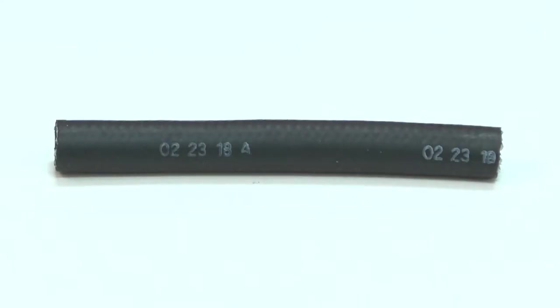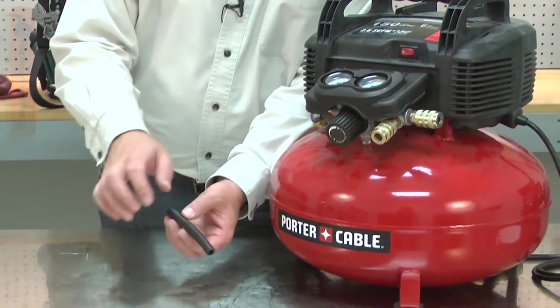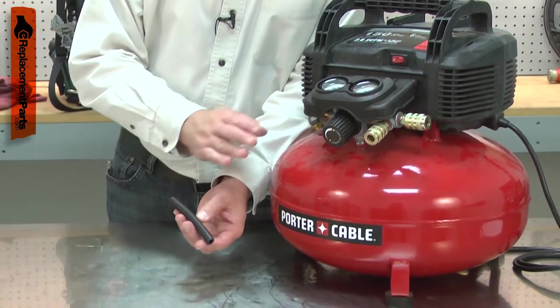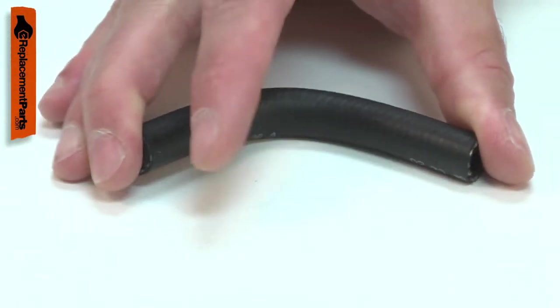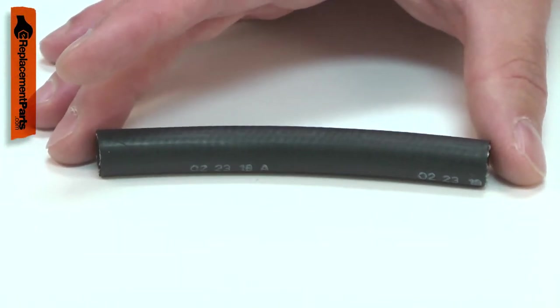The air hose connects the manifold to the pressure switch. The hose is pressurized with tank air, allowing the pressure switch to monitor the air pressure in the tank. Over time, the rubber hose can harden and crack, causing an air leak.